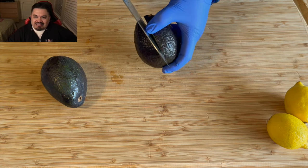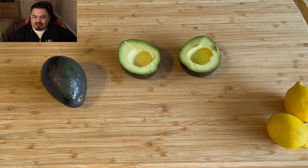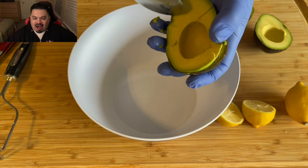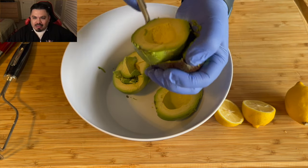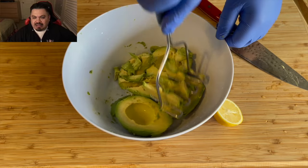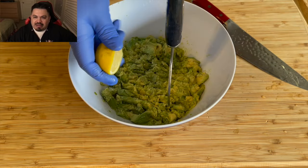Starting off with these delicious perfectly ripe avocados — using the correct and safest way to release the bone. I'm gonna dump this avocado meat into a bowl and squeeze one whole lemon into it. I normally use lime, but I had a lemon today. Use what you have. I'm starting to smash it up.